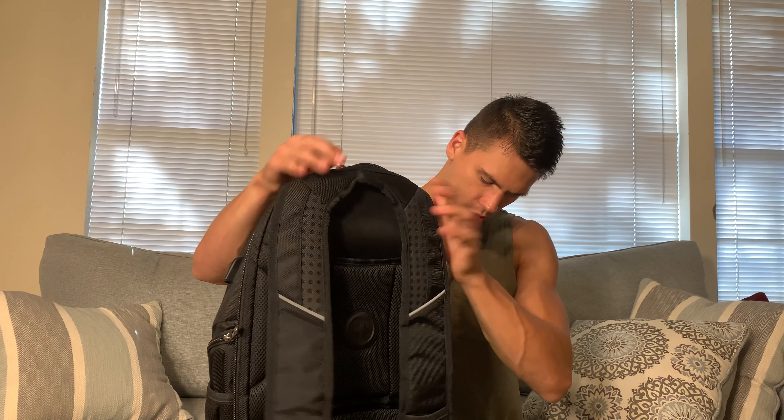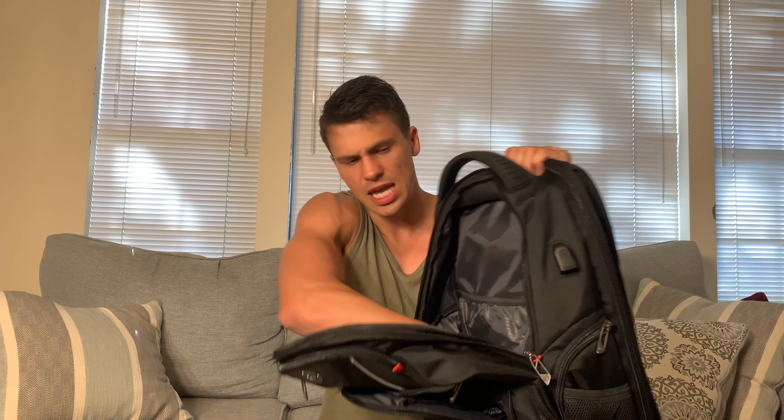The next pocket over here is another nice deep pocket. They keep it simple — just a nice deep pocket and then a little sleeve that you could put things in.